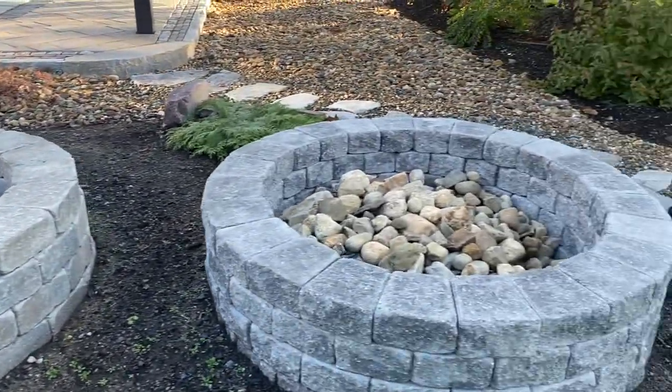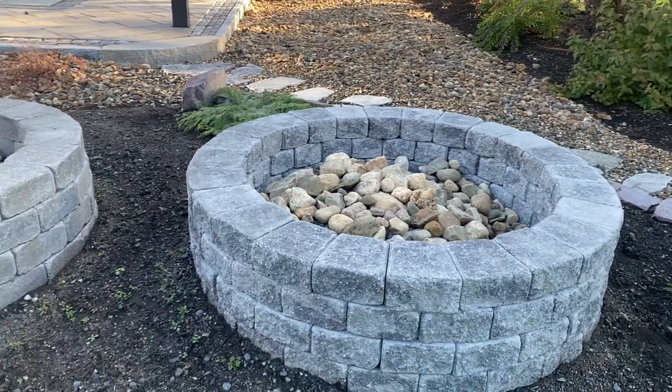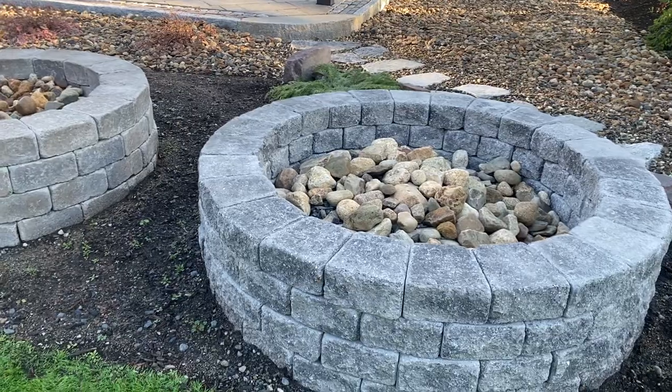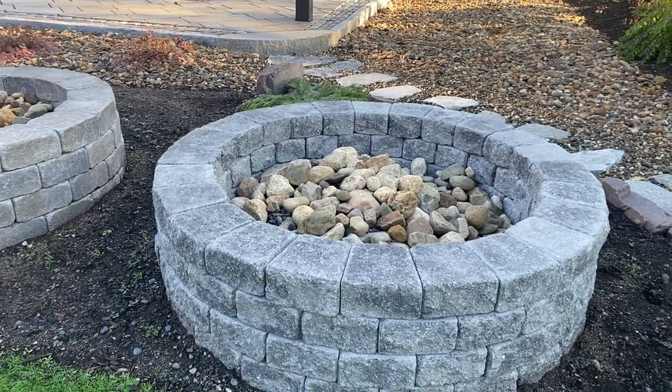Uniloc also has the largest fire pit kit called Roman Stack. This is the granite color — it has a split face texture to it. It also comes in the Almond Grove color.